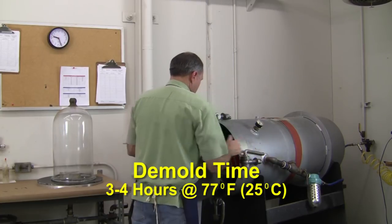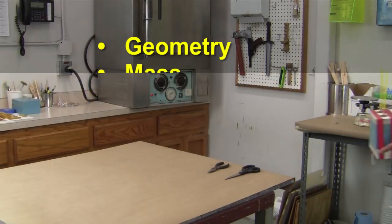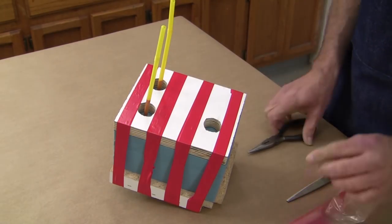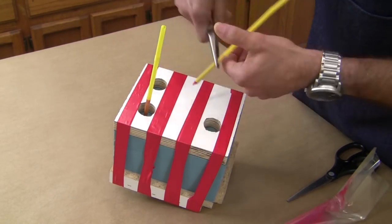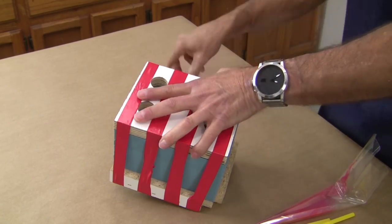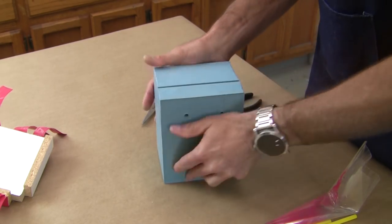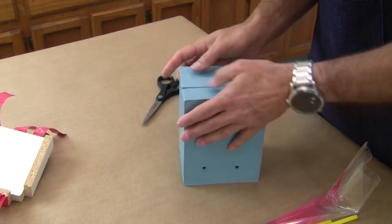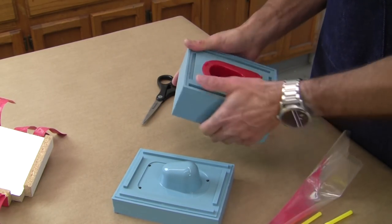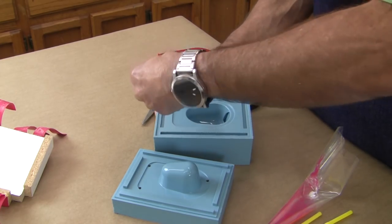The demold time of TC870 is rated for 3 to 4 hours at 77 degrees Fahrenheit, though this may vary depending on a part's geometry, mass, or wall cross section. We remove the vent risers and funnel by twisting off at the sharp points. The tape is cut away to remove the silicone mold from the rigid boards, then the mold is slowly pried apart around the seams until one half can easily be removed. The edges are flexed to loosen the mold's grip on the helmet, and then it comes out without too much of a fight.